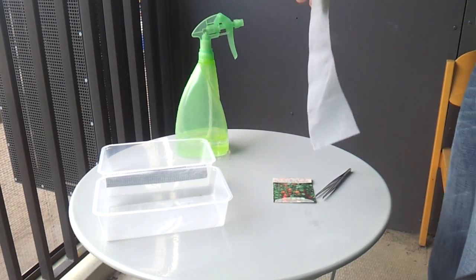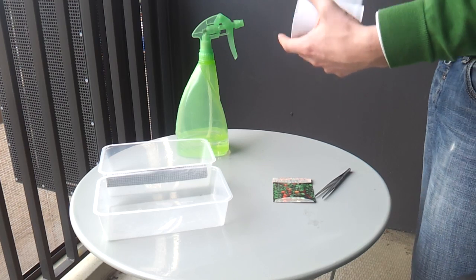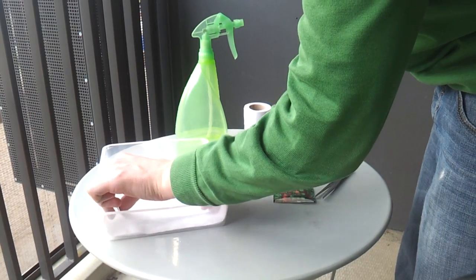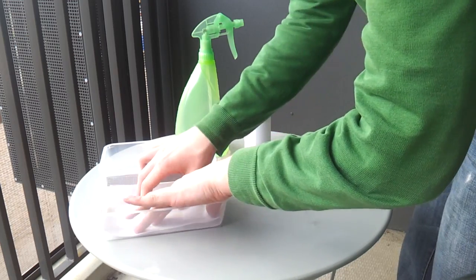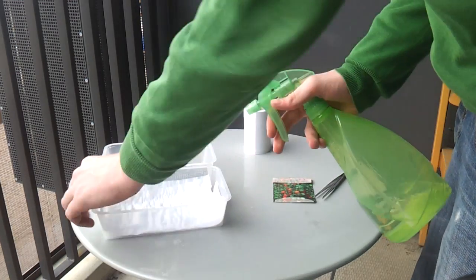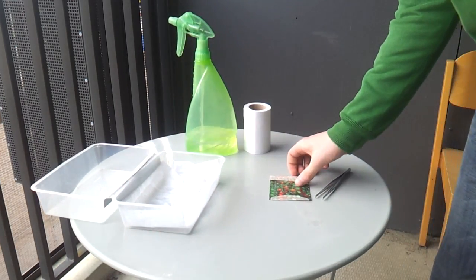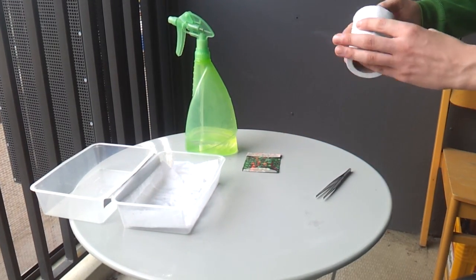First, place some paper towels on the bottom of your greenhouse. Cover it in about two to three layers of paper. Next, spray it with some water until the paper is damp. We don't want to drown the seeds, so just a couple of sprays should be enough.